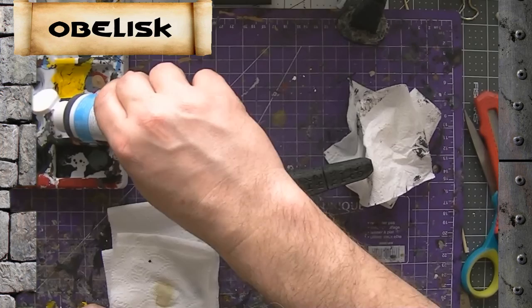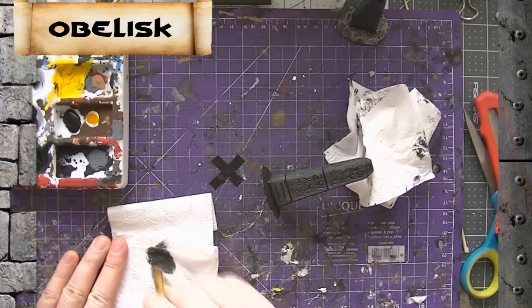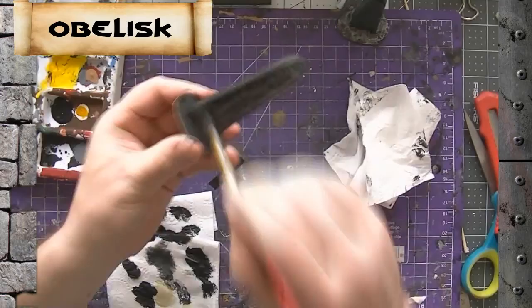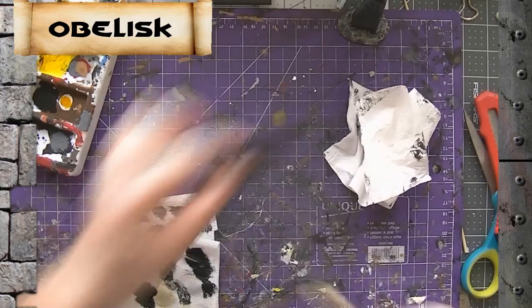Drink some more beer — that's always important when you're building these things. Get some more black paint — I'm going to use this one a little bit more solid, no water added to it. Let's go back over it with black to make it look nice and black again. Brush marks going all the same way.